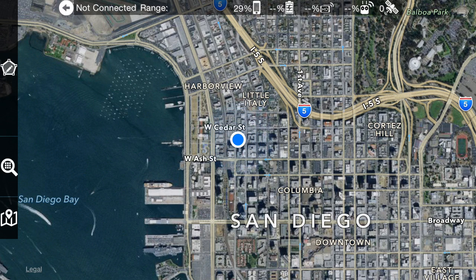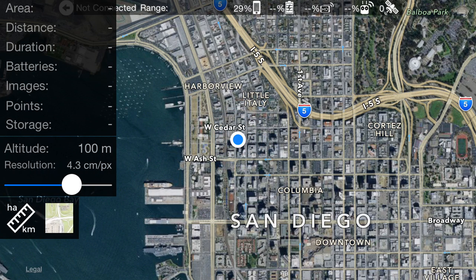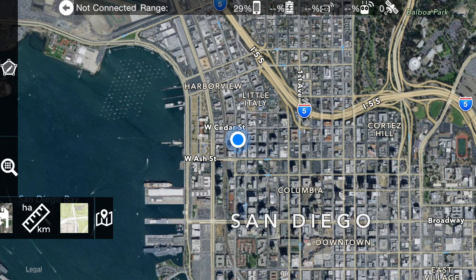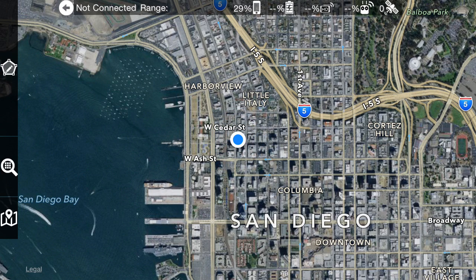This is the Drones Made Easy map pilot app. Generally it's separated into two phases: the planning phase, which has controls on the left in these panels, and the flight phase, which is currently unavailable because we're not connected to the drone. You can see at the top it says 'not connected,' and you also can't see a range because you're not connected.